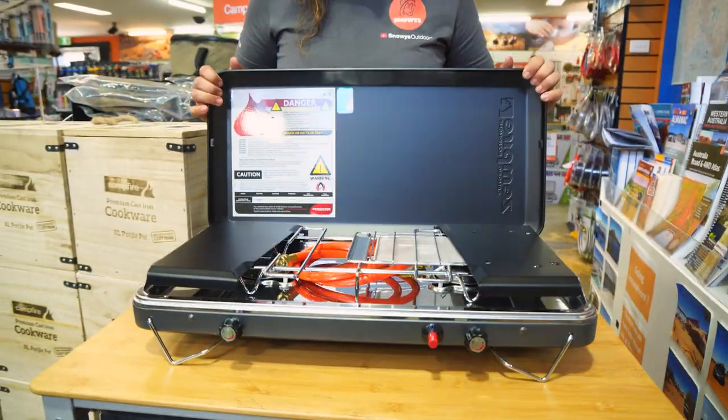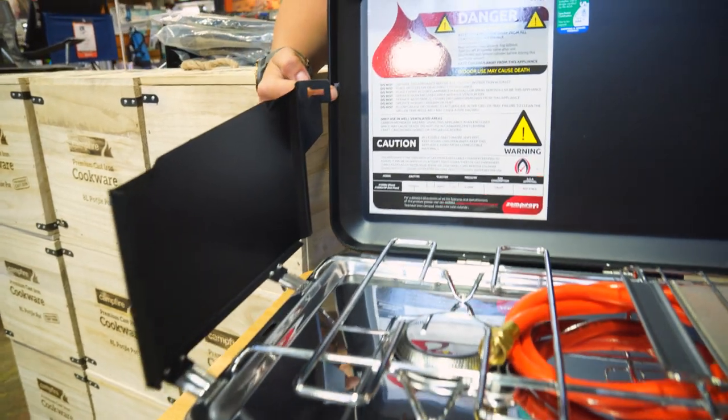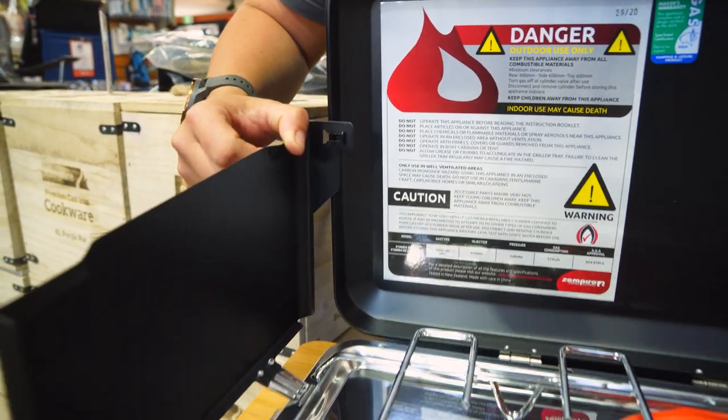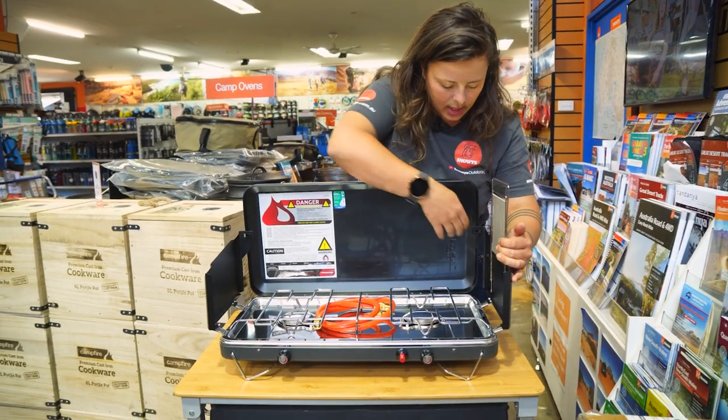We'll lift the lid up open here. We've got two wind guards on either side — there's a little notch and catch on either side. We'll just slide that in and lock it into place, and do the same on the other windshield.